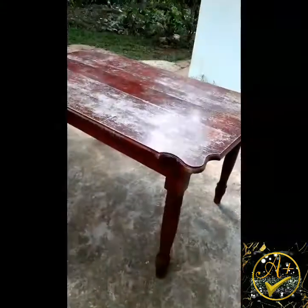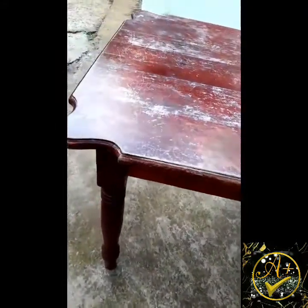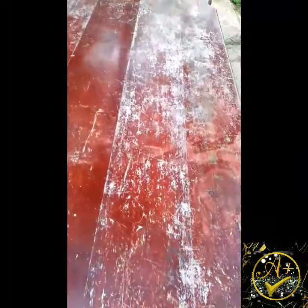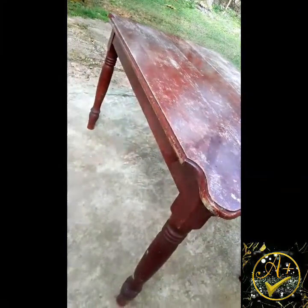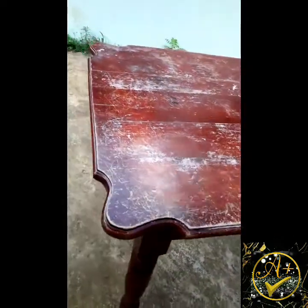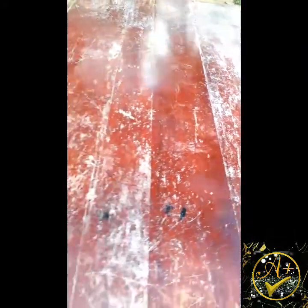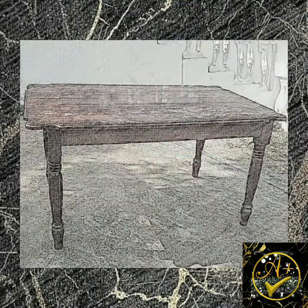This table was made by someone close to our family during my high school years. My dad gave the individual genuine cedar wood to make the table and chair set, to replace the old metal ones we had. Upon completion, my father discovered that he was shortchanged — he said they were not made from cedar, and he was correct.